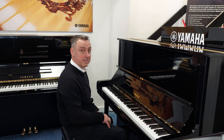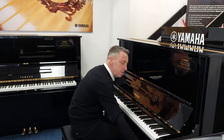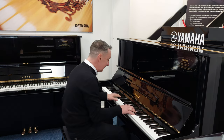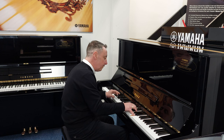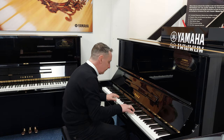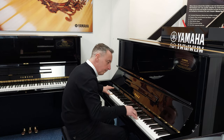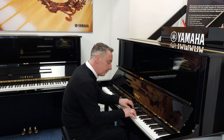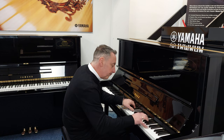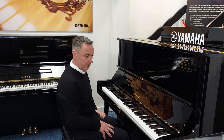It really is a lot quieter. The tone's fantastic, it feels absolutely brilliant, it's got lovely traditional legs and a beautiful polish. It really is a beautiful piano, highly regarded by teachers and everyone all over the world.